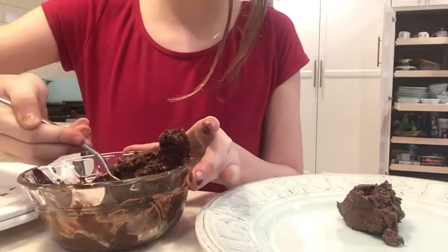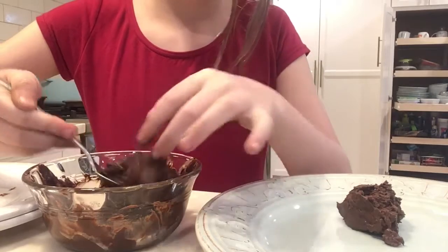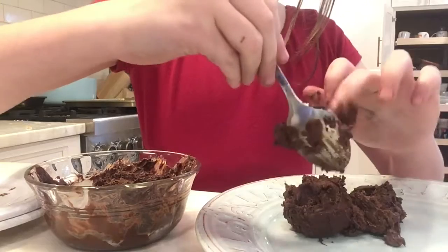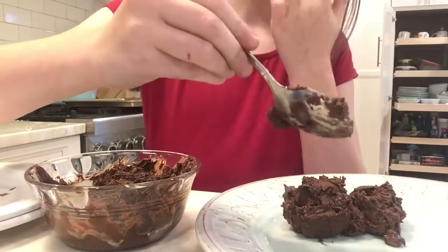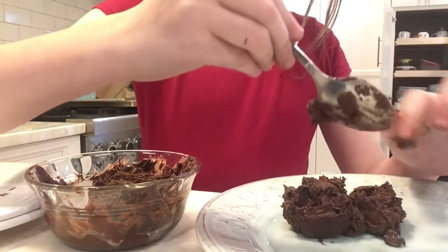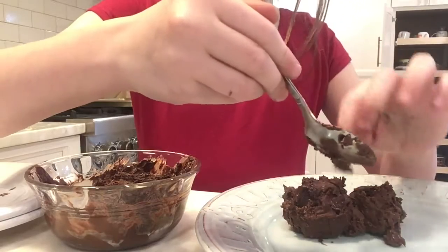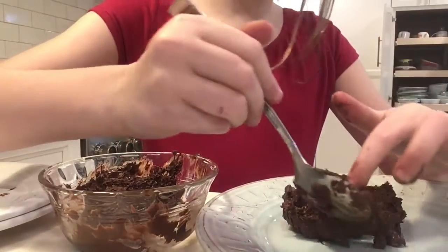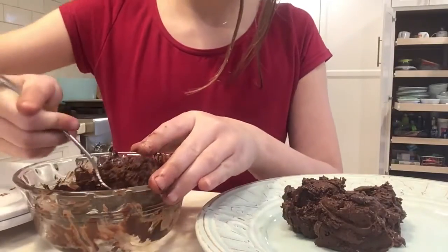Now let's go. What you need to do is just scoop it out and put it on the plate. Take all of it out and just put it right there.